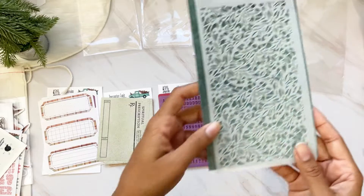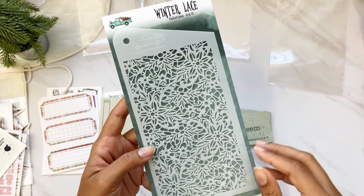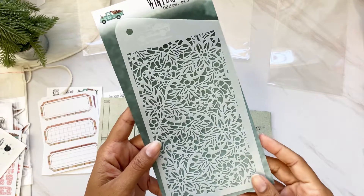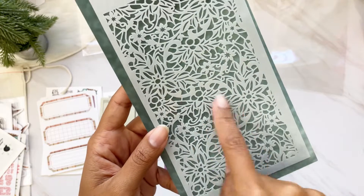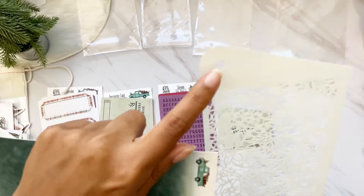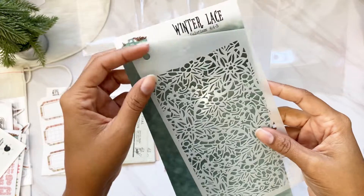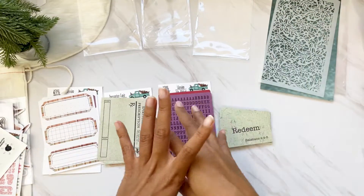We have the beautiful 'Winter Lace' coordinating stencil. We had a lace stencil earlier this year in the kit, and this is the winter one — it has hollies and beautiful poinsettias. At the top she has a little hole so you can put these on a ring and keep them all together.